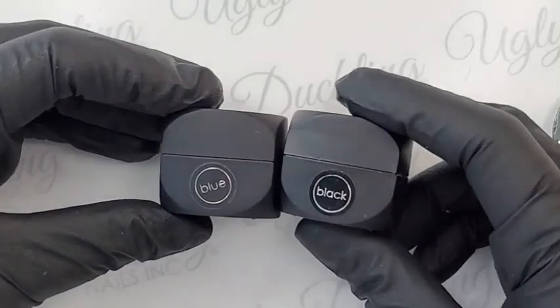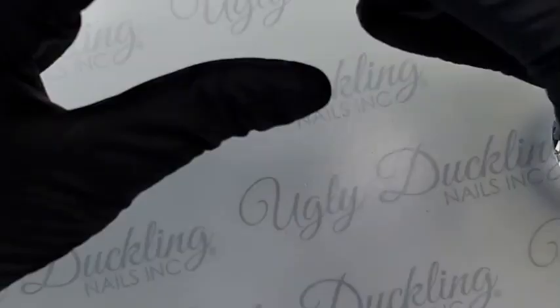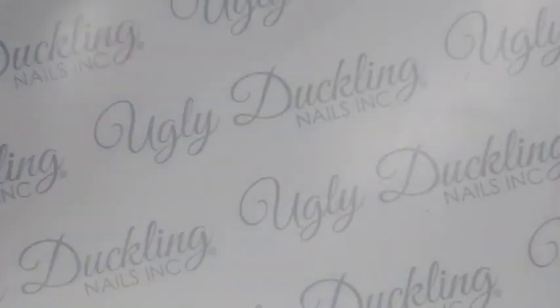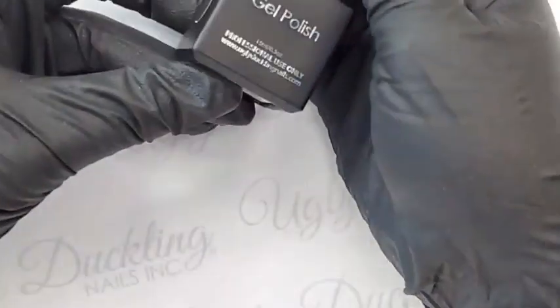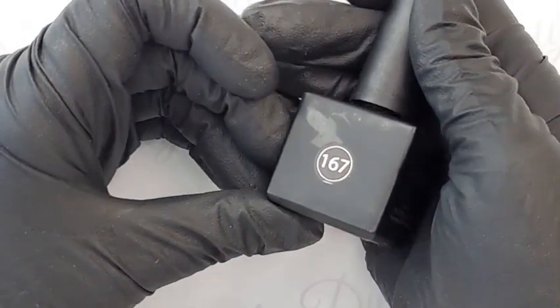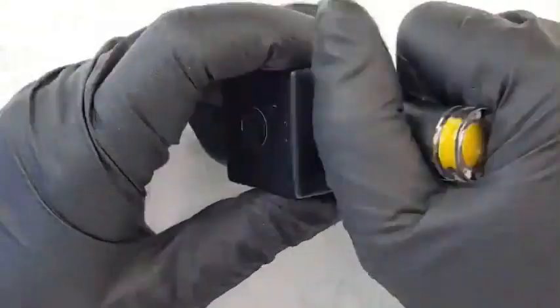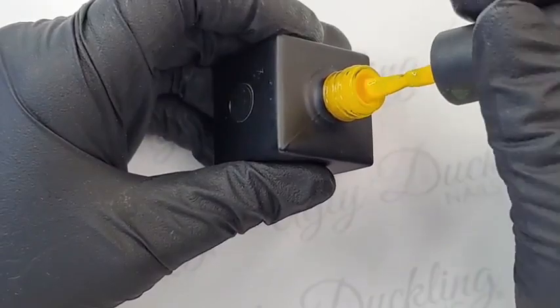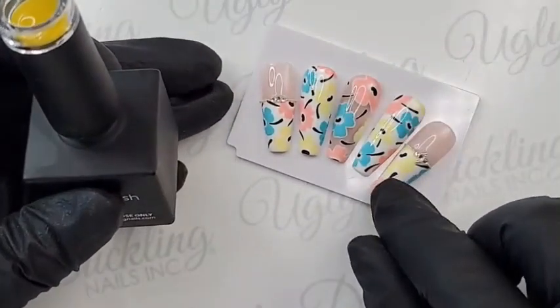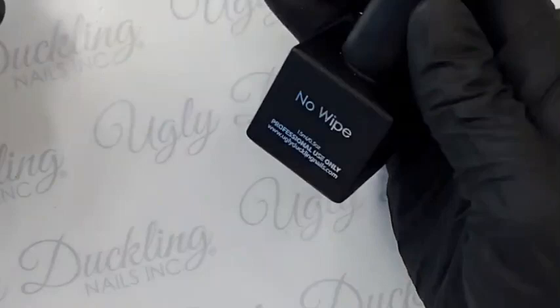I'm going to be using blue, black, orange, green, white, and pink. I'm also going to be using our Ugly Duckling gel polish in color number 167, which is this beautiful bright lemon yellow — I love that yellow, it's such a great shade, super fun for summer. I am going to tone it down a bit, but even toned down it's still quite vibrant on the nails. We're also going to grab our no-wipe top coat.